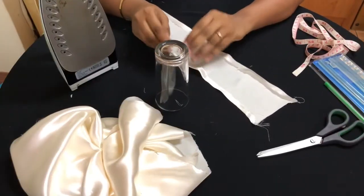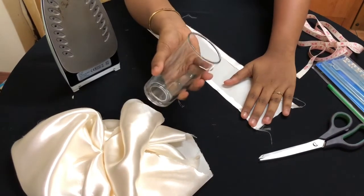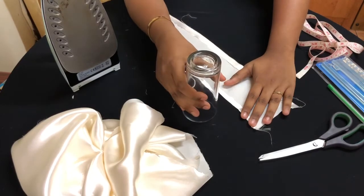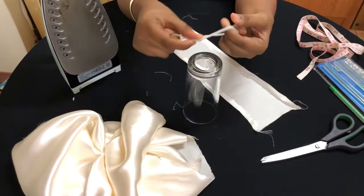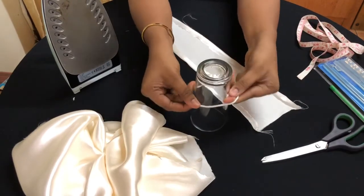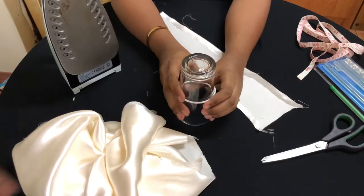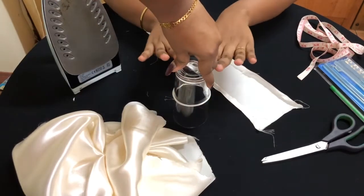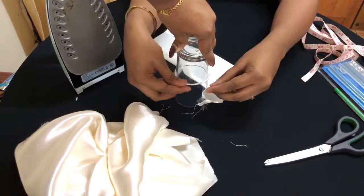Now the main step begins. You will need your glass — if you're doing this for the first time, this is a very important step. Place the glass upside down, take your rubber band and put it around the glass like this. You'll need your helper again — have them hold the glass while you work with the material.